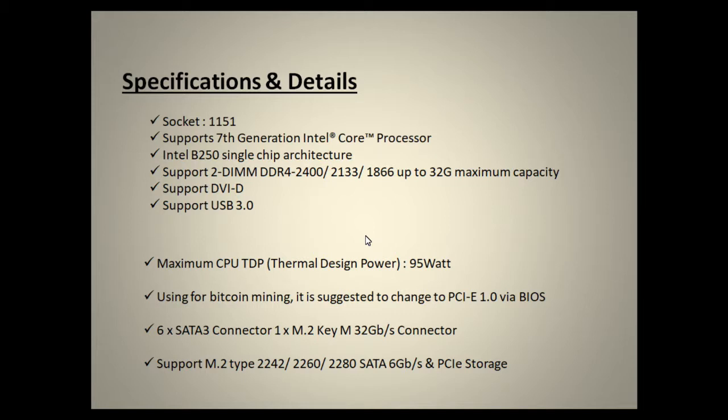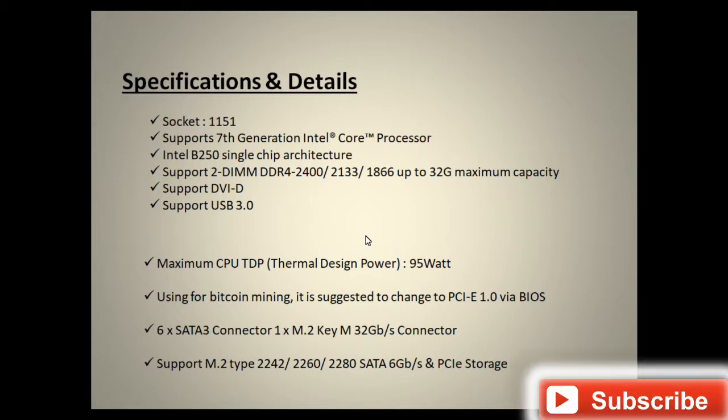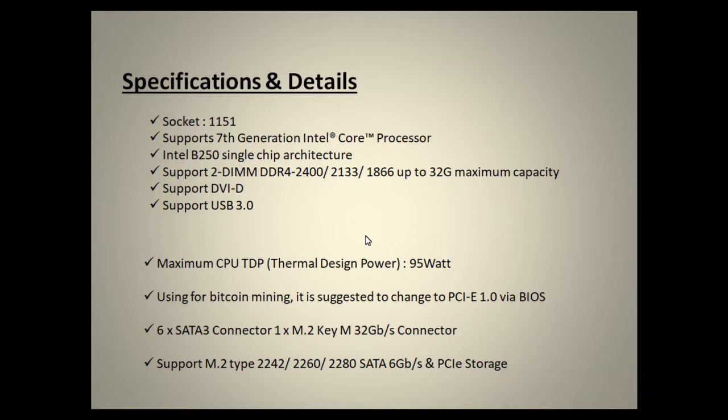It has a DVI-D port to which you can connect your LCD or display unit. It also has USB 3.0 ports for maximum transfer speed. The maximum CPU TDP (thermal design power) is 95 watts. For Bitcoin mining use, it is suggested to change the PCIe setting to 1.0 via the BIOS.